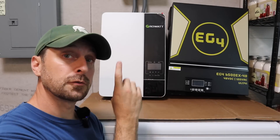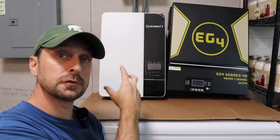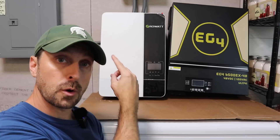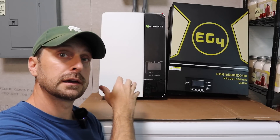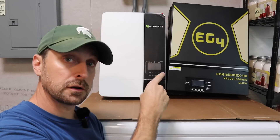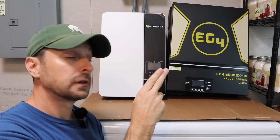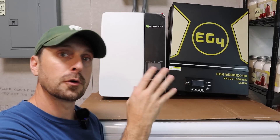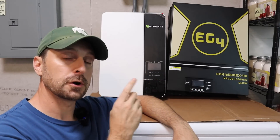Here's one of the key differences. The GrowWatt is a 240 volt inverter, so to get it to produce 120 volts for your home you needed a transformer — like the GrowWatt transformer or the SolarEdge midpoint transformer — to split it into a neutral leg so you had both 120 and 240 for the house. The EG4 is a 120 volt inverter, so you have to have two of them to create a split-phase 240 volt output for your big loads like your dryer, stove, and water heater.